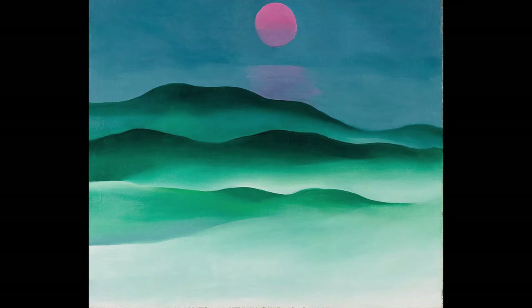Georgia O'Keeffe was an active and popular artist for nearly 70 years. She first became known around about 1920. Many of her paintings, particularly her early ones, exhibit sensual curves and smooth body-like forms.